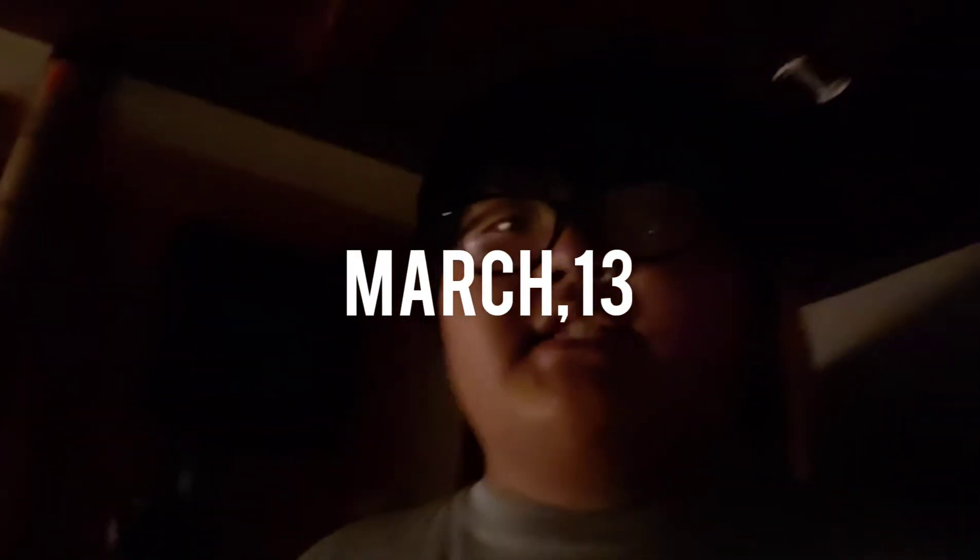Alright guys, so as you guys can see, it is pretty dark. I'm going to head over to the light. Got a package in the mail. I am stoked guys. Let's do some tackle unboxing, man. Stay tuned.